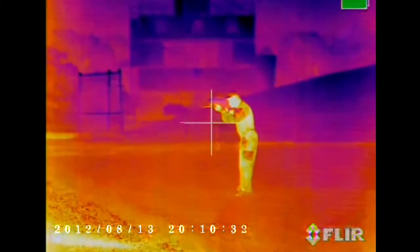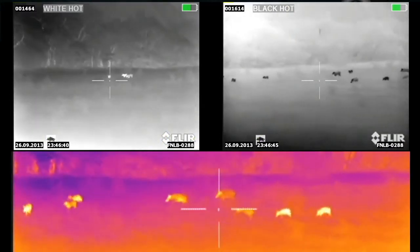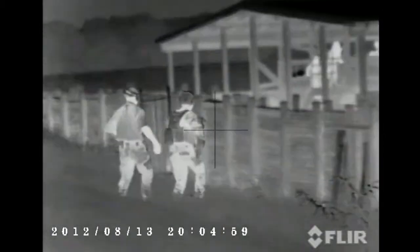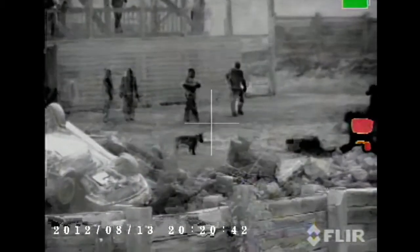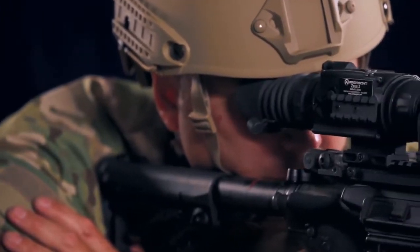Glass does not transmit heat very well. That is why all thermal imaging utilizes germanium lenses. Germanium is a rare earth material that transmits infrared energy. As germanium lenses get larger, they can become the most expensive part of thermal imaging systems. Armisight does not cut corners here and offers a 42 millimeter lens in place of the industry standard 35 millimeter. For larger apertures, Armisight Zeus offers the 75 millimeter lens instead of the common 50 millimeter.